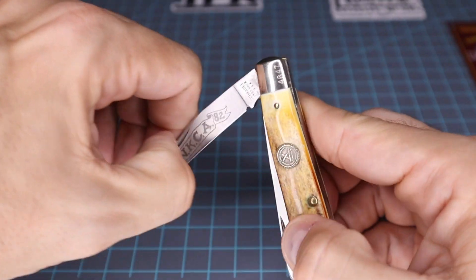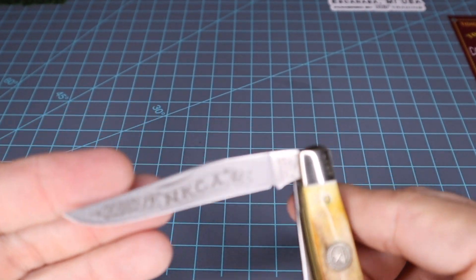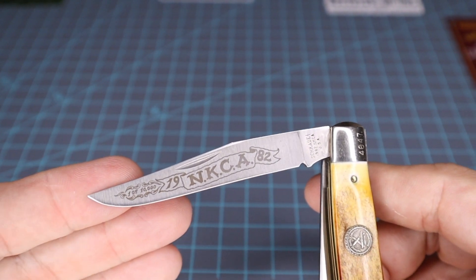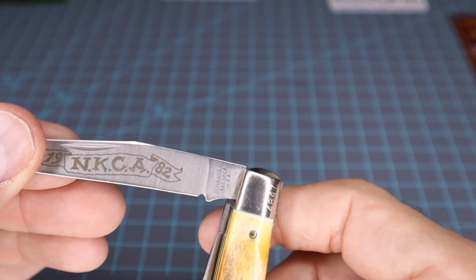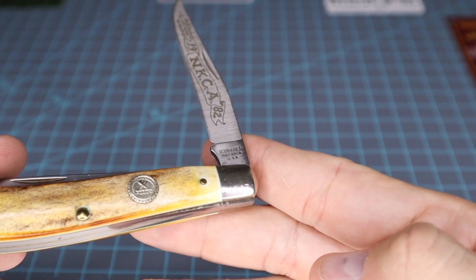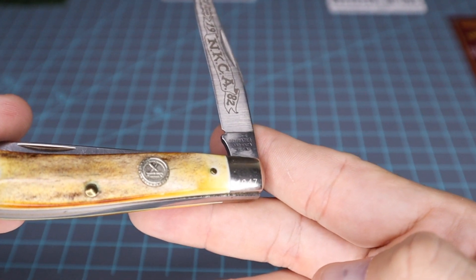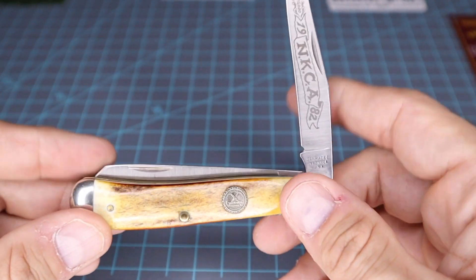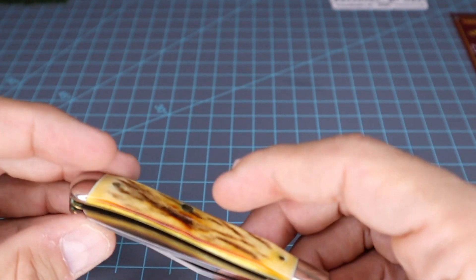Let's look at that etching on the blade again — 1982, one in ten thousand. Got that tang stamp there along with the serial number. Again, it's number four thousand six hundred and forty-seven.